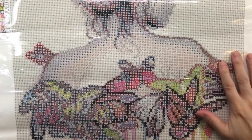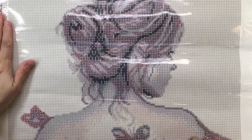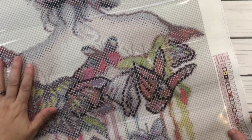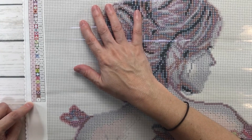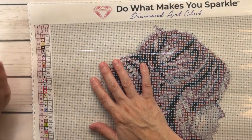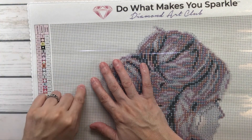Let's open this baby up — oh my gosh, look how beautiful she is! At the top it always says 'do what makes you sparkle — Diamond Art Club.' It has two legends, one on the upper left-hand side and another on the lower right-hand side. The legend tells you how many colors it has — it says 33 colors, and it has only one AB. The first row tells you the number of colors, then the symbols which you find in the painting to place the drills, and the DMC code.